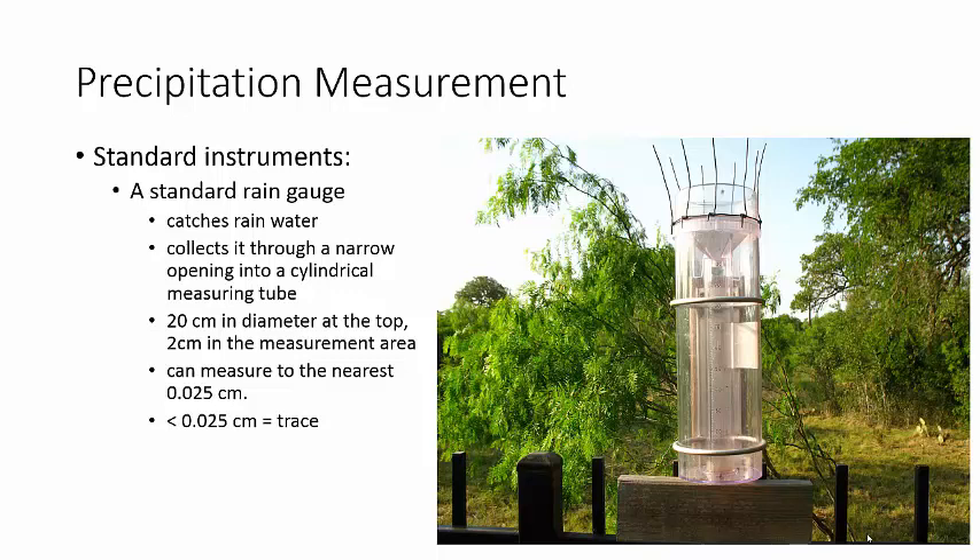Alright, so how do you measure how much precipitation has fallen? Because you hear, oh it's gonna be two inches over here, four inches over here, half an inch over here, or when I lived in Colorado it was like, oh we're having three feet of snow. Now how do they measure that?